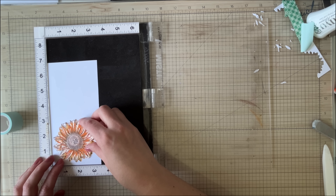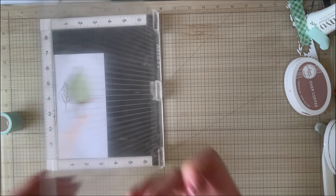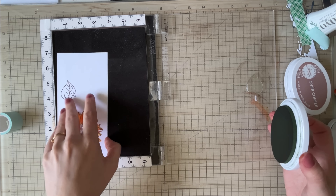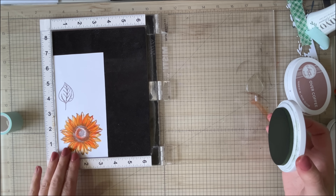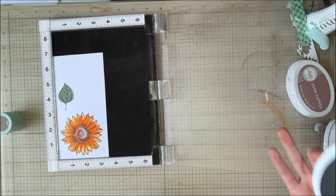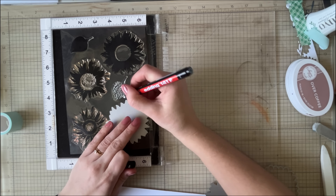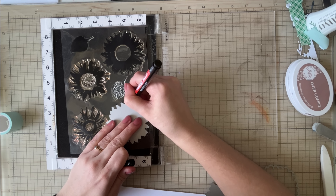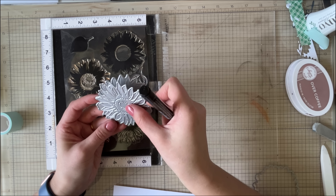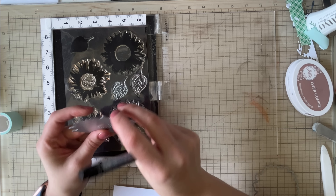Another thing I like to do is grab, let's say this leaf stamp. And instead of moving the stamp each time, what I do is I actually flip over my cardstock. So I'll have it in two places where I flip it from one side to the other. Sometimes I'll rotate it one side to the other too. So I can get four leaves without having to move my stamps and I get perfect placement every time. Do yourself a favor, just like the stamp set, go in and place a little dot on the die cut as well.